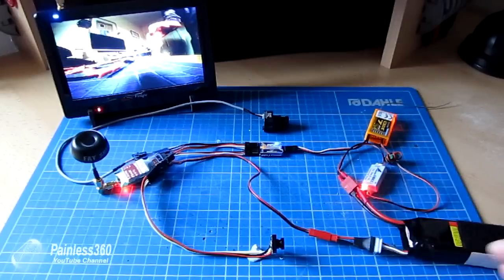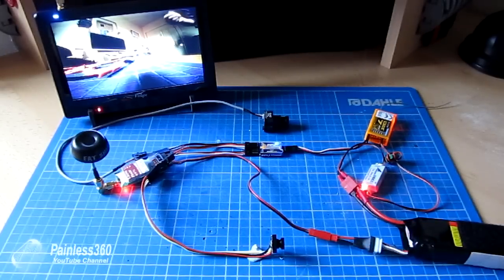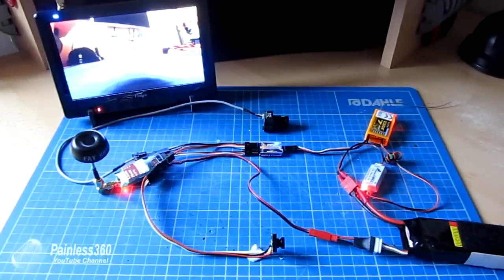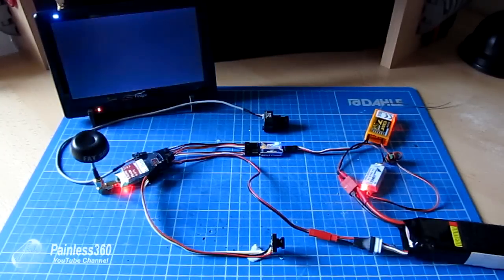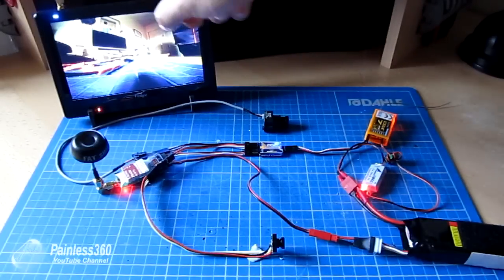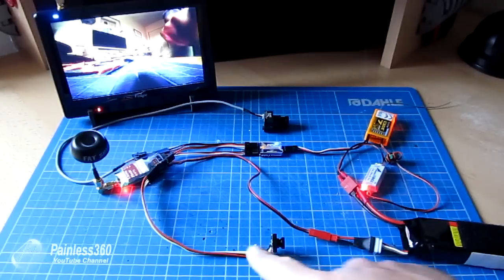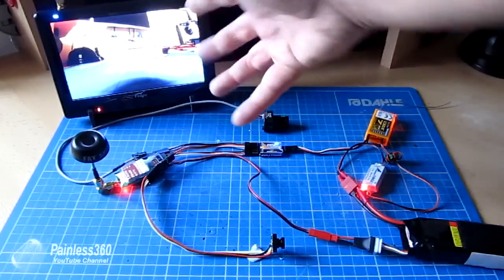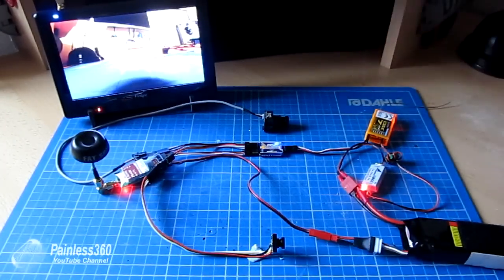The only other thing to be careful of is PAL versus NTSC settings. Both of my cameras are running on PAL since I'm in the UK. Be aware that if you switch between cameras and one is PAL while the other is NTSC, ground station equipment that can auto-detect will handle it fine. But something like my FlySight set to PAL would just display rolling snow when switched to an NTSC camera, as I've discussed in other videos.